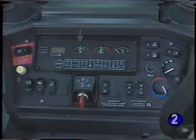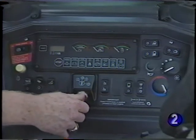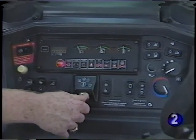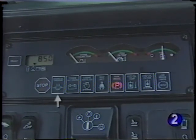The gauges indicate engine coolant temperature, transmission converter oil temperature, and fuel level. The monitor provides warnings and information about machine status. The monitor will alert the operator for engine oil pressure, engine alternator voltage, engine air filter restriction, seat belt warning, park brake warning, hydraulic oil temperature, hydraulic oil filter restriction, and low brake pressure.